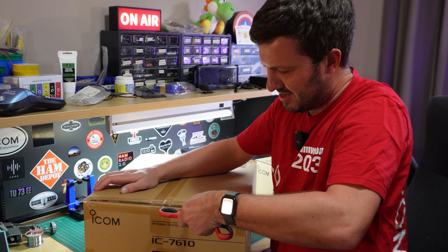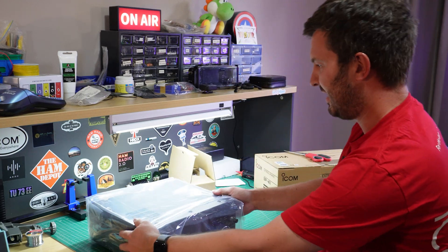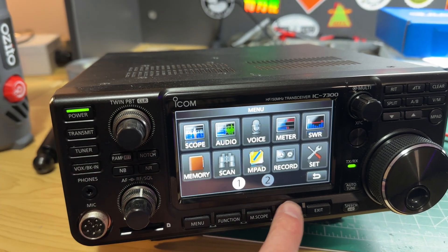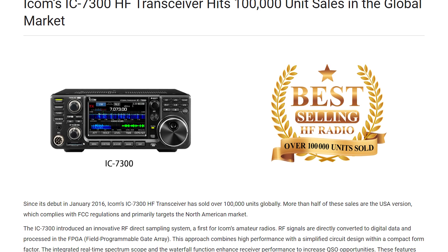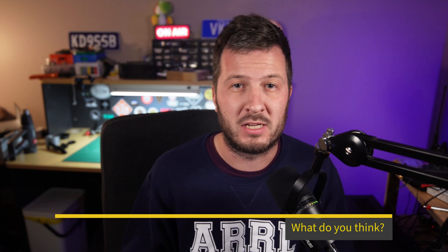I've had my IC7610 for a little over five months, almost six, and I can tell you that the difference is night and day. The ICOM IC7300 is a great radio — I'd recommend it for every new ham who just wants to get into HF. In fact, ICOM recently said they've sold over 100,000 7300 units, which is absolutely insane. If you've ever owned one, let me know in the comments what you think of it.